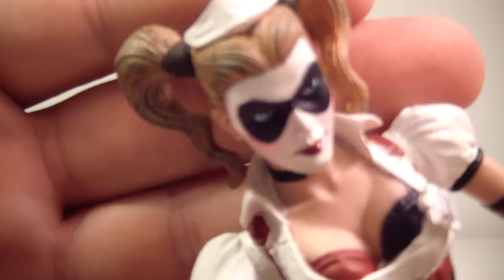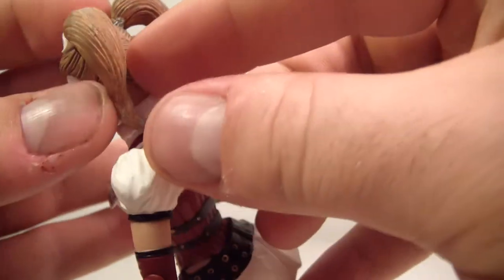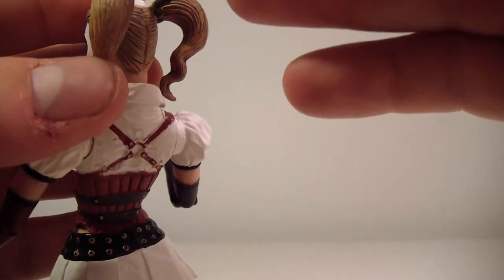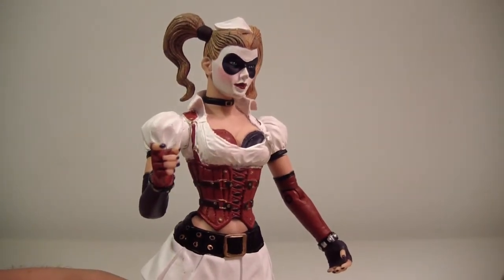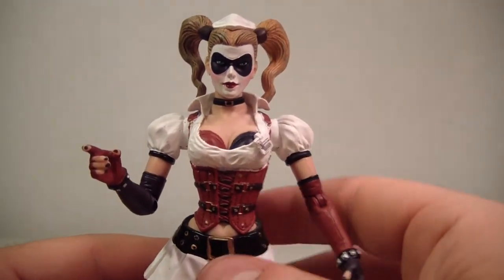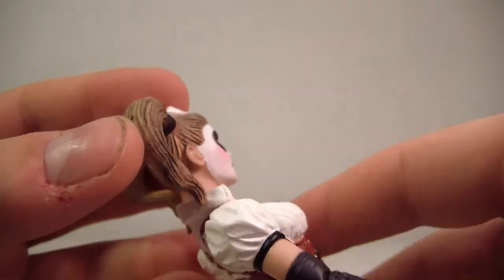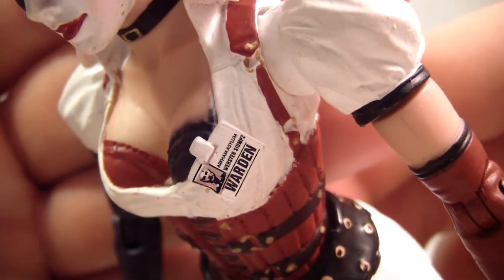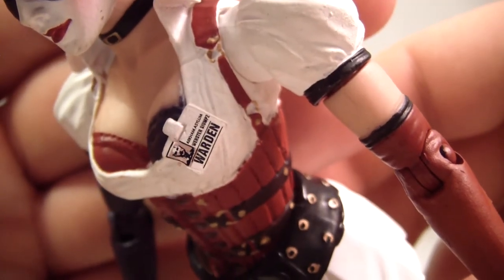Let me zoom in on the face sculpt — the hair is done pretty well. There's something going on with the hair that I believe is supposed to be separately articulated, but I'm not going to mess with it because with my luck it'll snap right off, and I haven't had good luck lately with action figures. Her face sculpt is very well done and the detail in her hair looks pretty cool. On her corset it says 'Warden,' which is a nice touch.